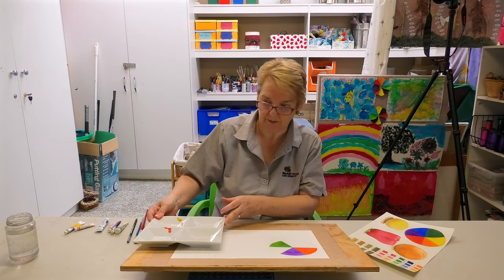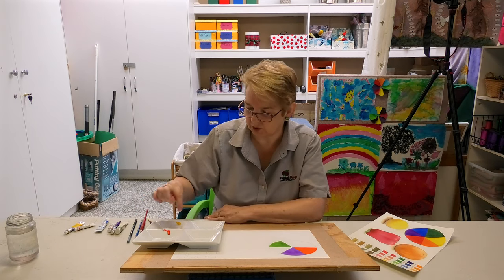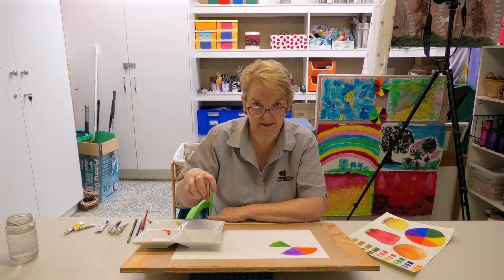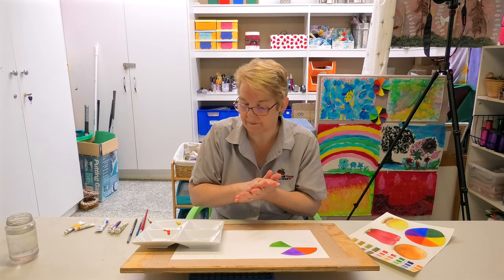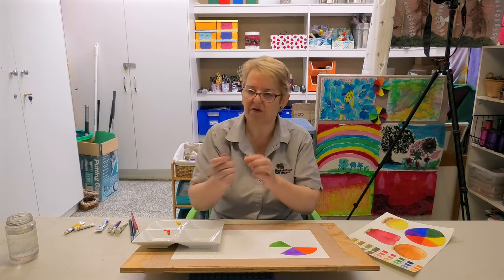So I'm going to put my palette there. I've already put out a small dab of paint. Try and avoid making a big pool of paint to start with, because that's quite wasteful — you'll find that you don't need a whole pool of paint. So we're going to go for a middle brush.